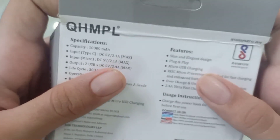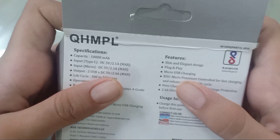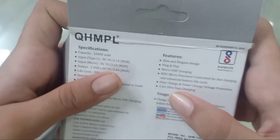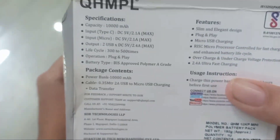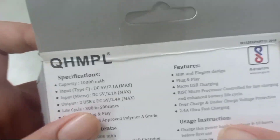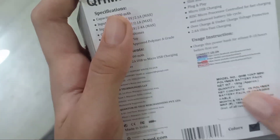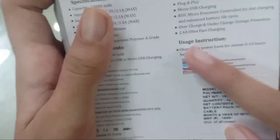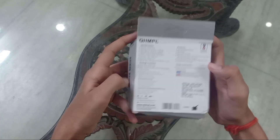There are features here: Slim Elegant Design, Plug and Play, Micro USB Charging, and RISC Microprocessor Control for Fast Charging and Enhanced Battery Life Cycle. It's a very fast charger and the battery cycle will be very long. It's great for travelling. Its price is around ₹1,900. And the usage instruction says to charge this power bank for at least 8 to 10 hours before first use.